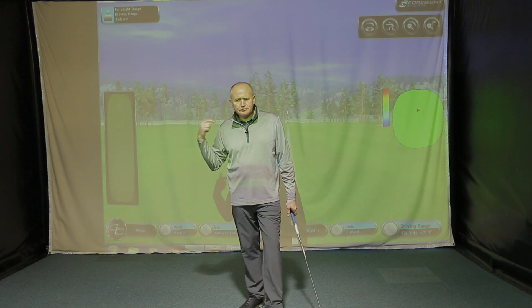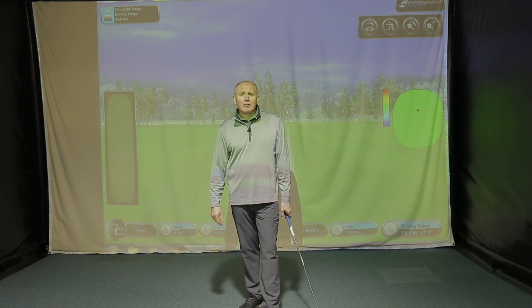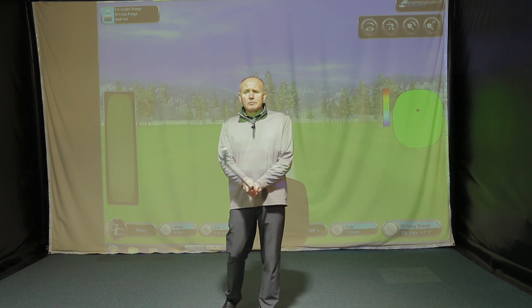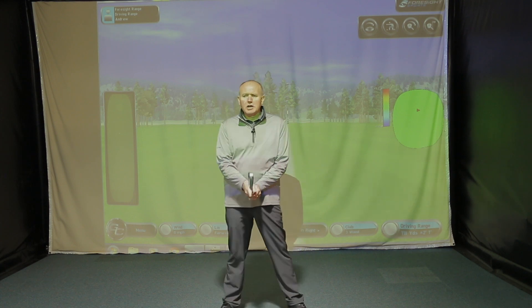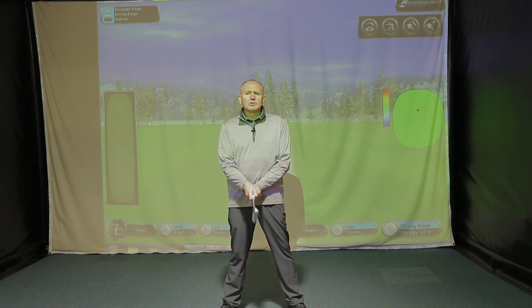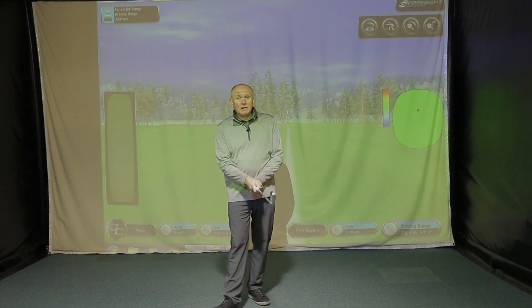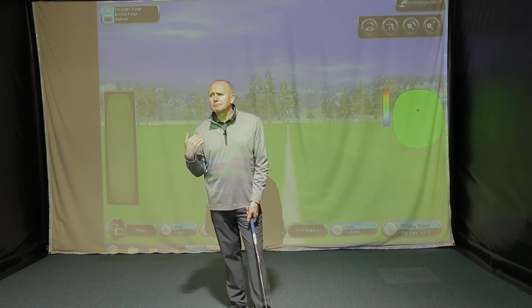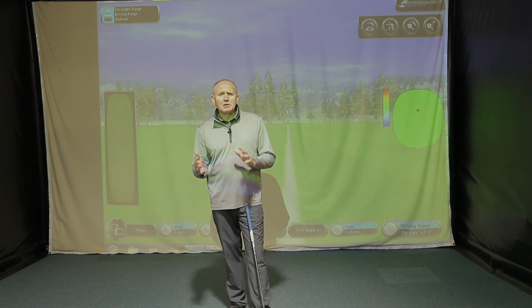Had a couple of cancellations, so I made the effort to post a video. I also sent out a little message asking what sort of content you'd be interested in, because I find doing club reviews all the time a little bit boring, to be quite honest. I'll keep doing them, but I wanted to start introducing other topics. Club reviews can be a bit samey, can't they?